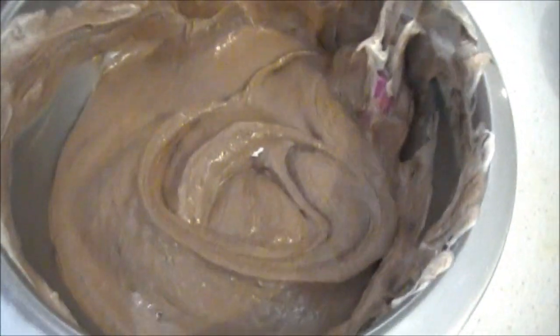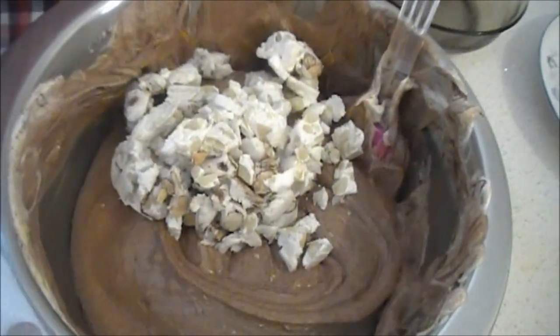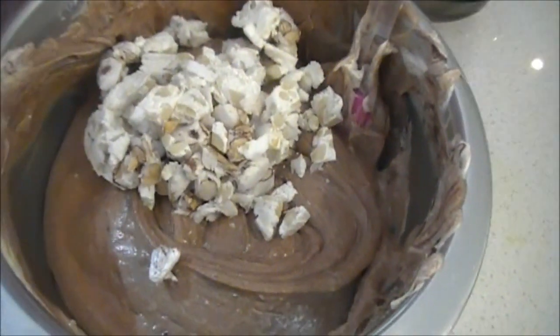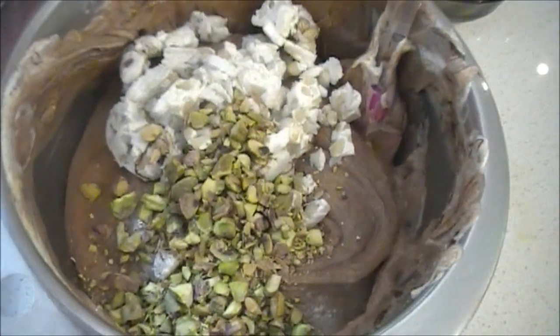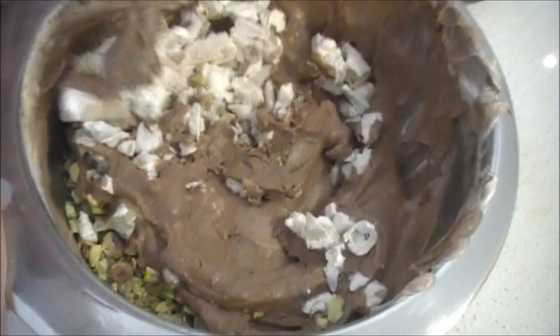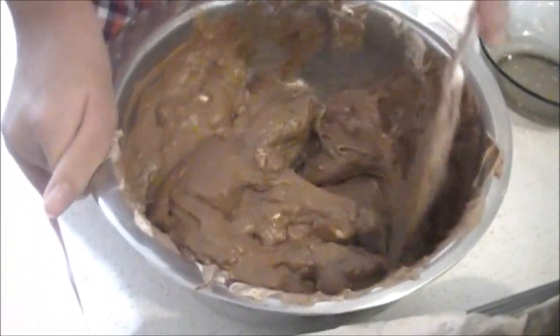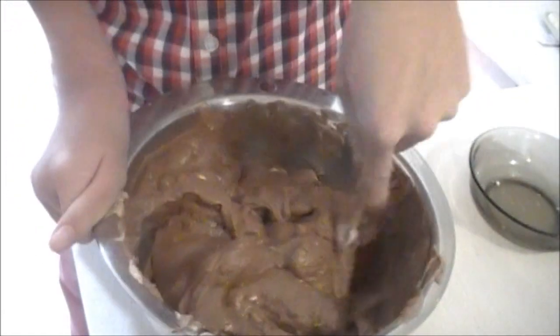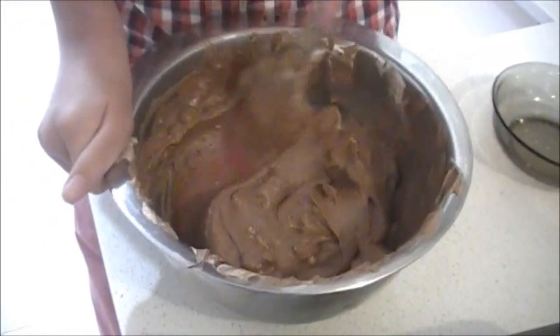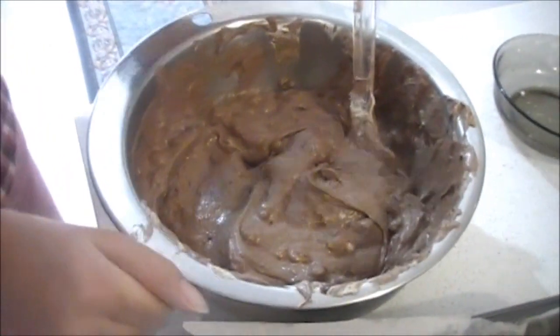Then you can add the nougat — nice and sticky, kind of like a marshmallow — and then the pistachios. Fold that in. So once it's folded in, it should be nice and well mixed, with all the pistachios and nougat mixed together.